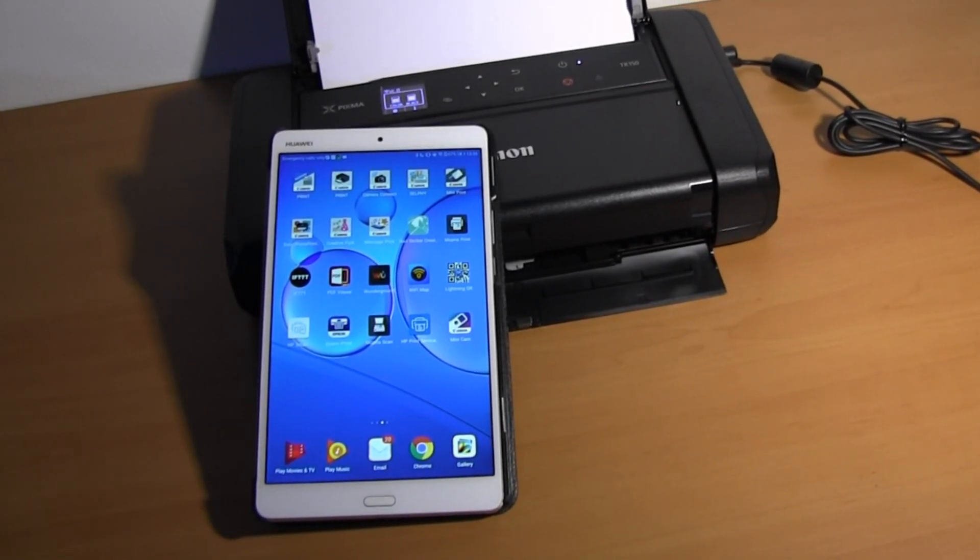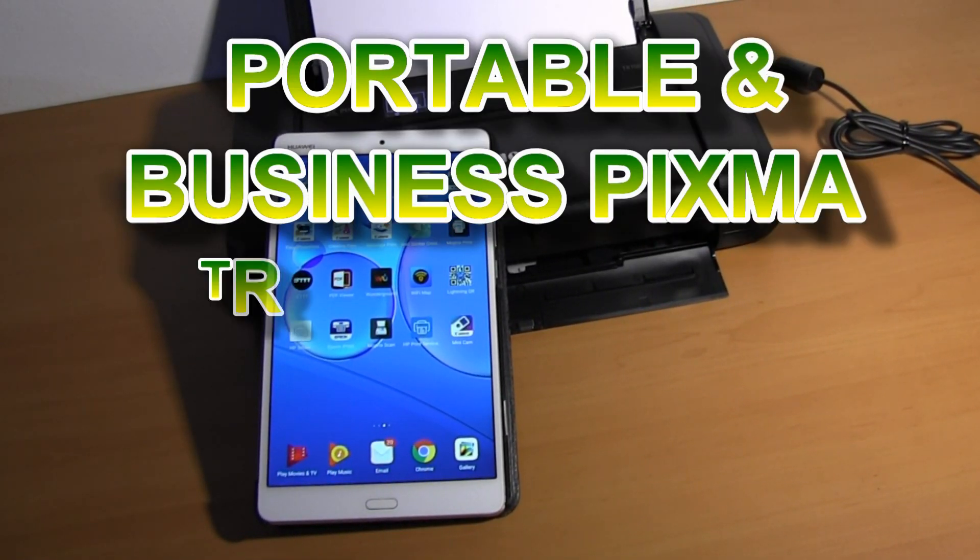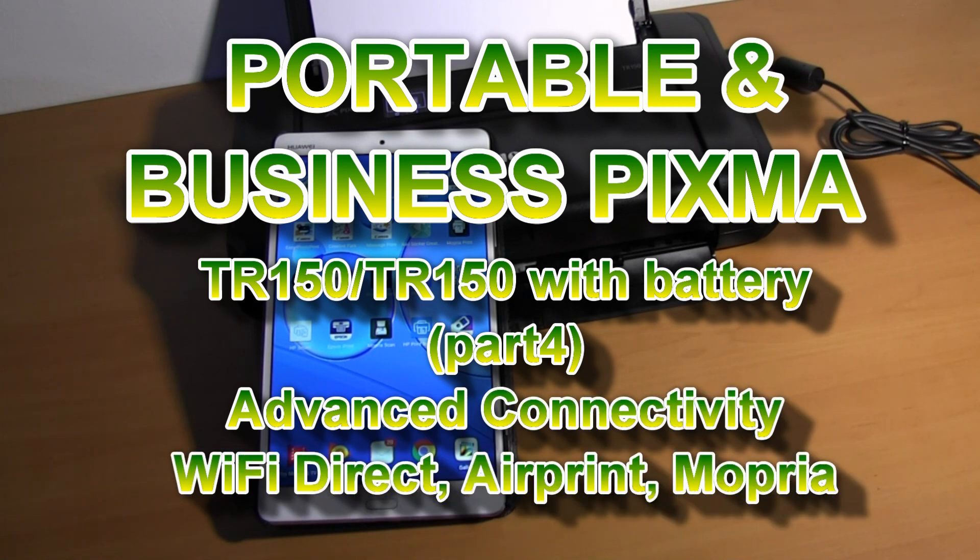Hello. In this video I will show you how to connect the PIXMA TR150 with Wi-Fi Direct connection and how to print from smart devices.